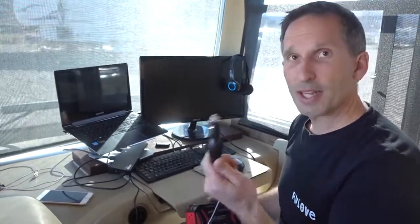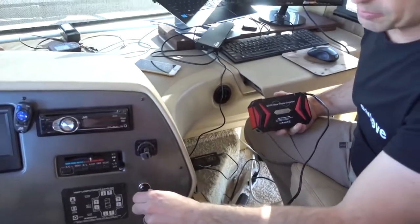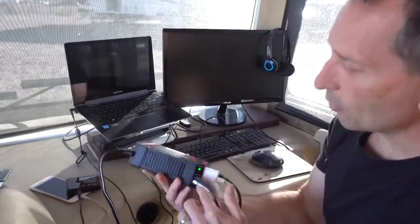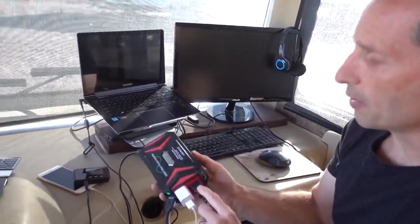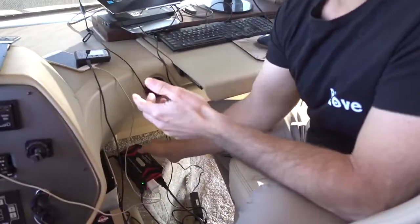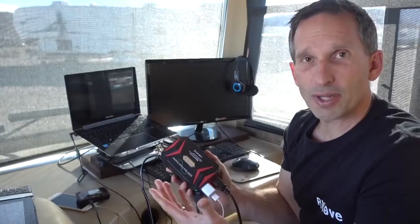Let me show you how this works. Take this charger and put it in your 12-volt power outlet, sometimes called a cigarette outlet. You might hear the fan running now, because right now I'm charging my MiFi, my phone, my tablet, and my laptop all on this device. The fan — you can definitely hear it. It's not so bad when I set it a little further away from me and a little further away from the microphone, so I don't find the fan is too noisy.